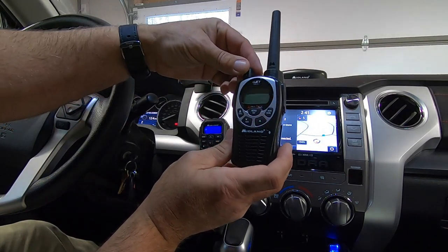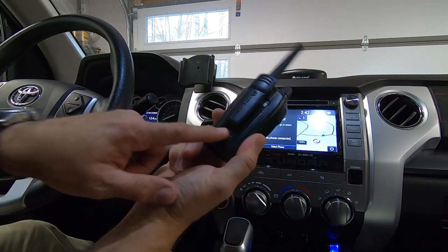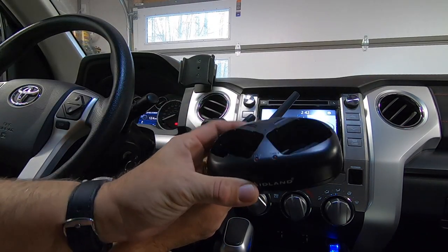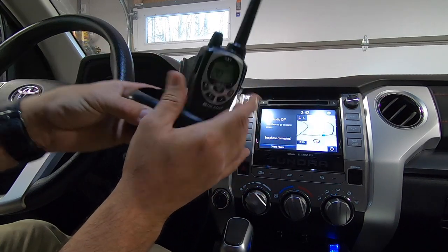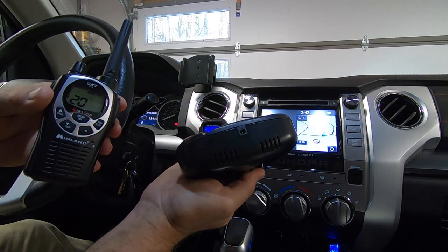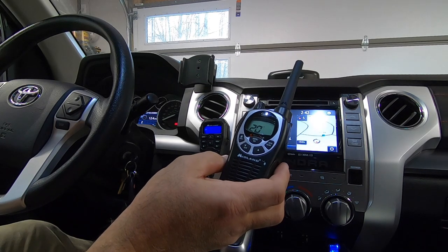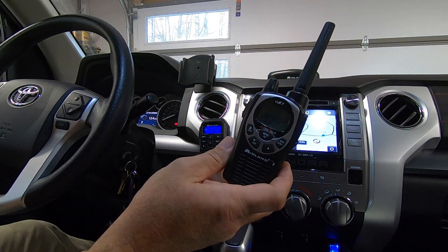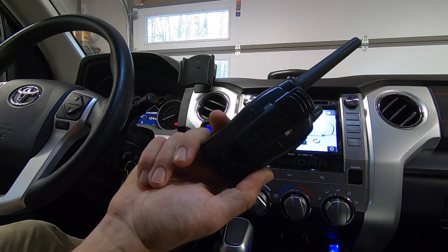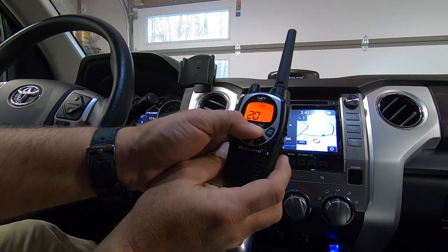The GXT1000 is a nice little handheld unit — very compact, comes with a rechargeable battery. This was a two-pack that came with a desktop base you can plug into the wall and charge both units at the same time. It also comes with a car charger so you can bring it on the road. It has 50 different channels, about an eight-hour run time with the onboard rechargeable battery, and also has the weather capability.